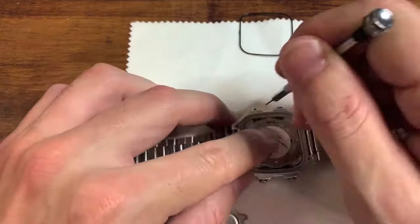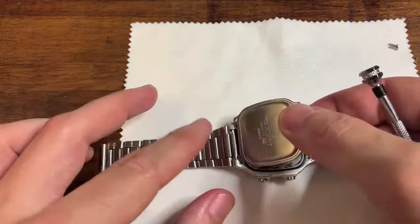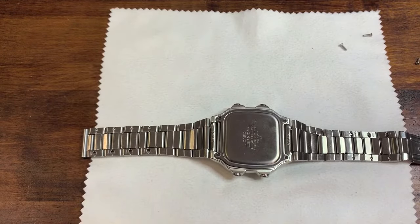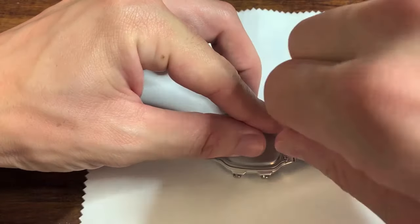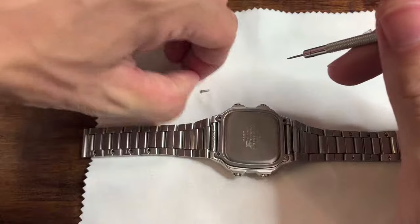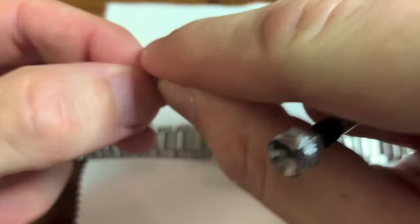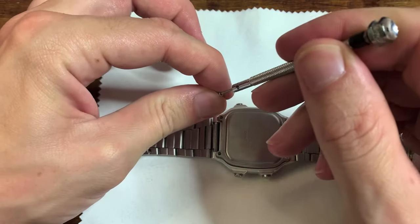This part was easy enough. Don't forget — as I was reminded from Just One More Watch's channel — to put that rubber ring back in to keep the water resistance. You can feel it against the case back when you screw it back in; you can feel it kind of squeeze down, which is very satisfying. Getting these tiny screws back in was the worst part of the whole day.